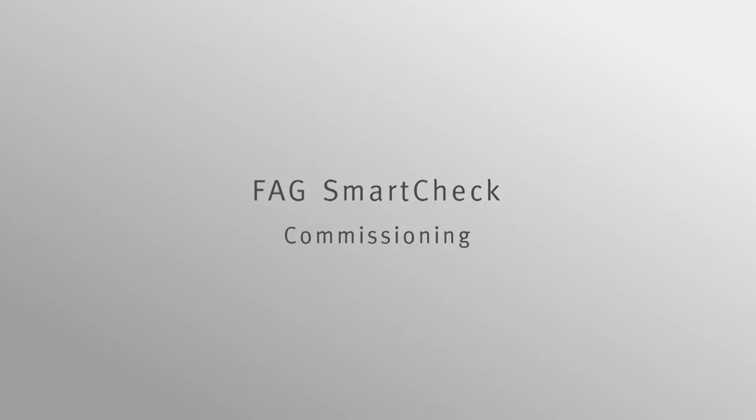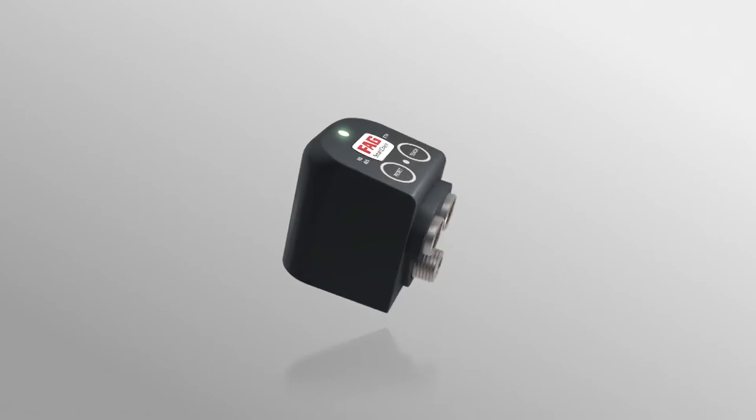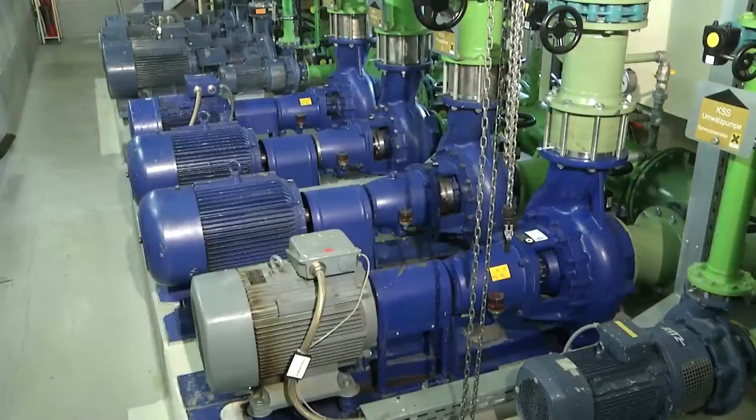FAG SmartCheck Commissioning. Please observe the conventional safety regulations applicable to the individual activities. Further information is given in the FAG SmartCheck manual. This video shows how you can mount the FAG SmartCheck on a machine.